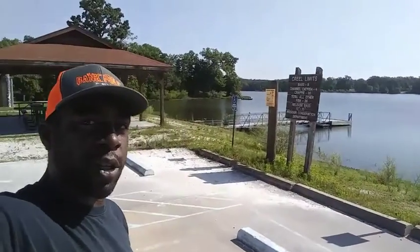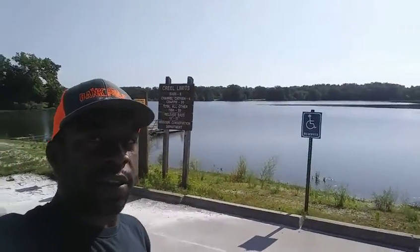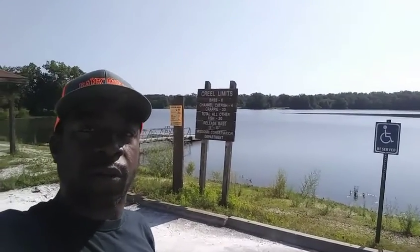Hey guys, it's your host Mr. Banko Joe here. We're here at Little Dixie Lake doing round reviews and reel reviews.